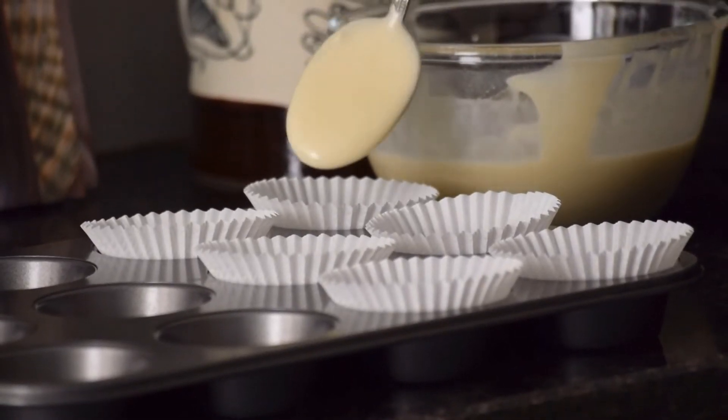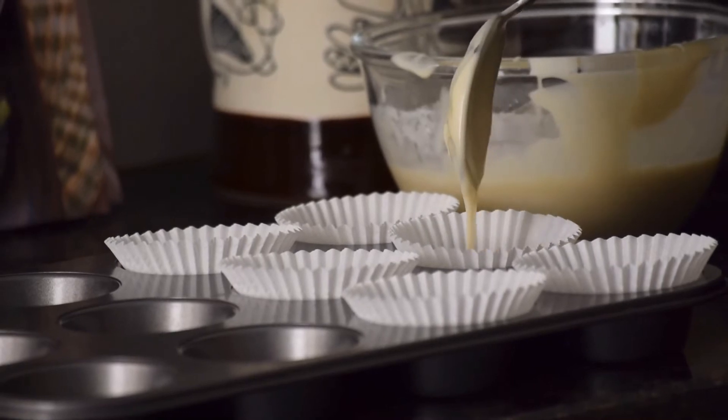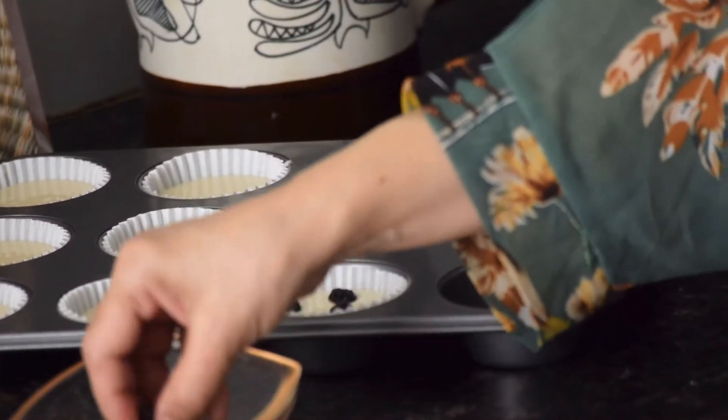Place the muffin liners in the cupcake tray and fill three-quarters of each muffin liner with the batter. Top them up with either dried or fresh blueberries. Bake your muffins at 180 degrees Celsius for 30 to 35 minutes until golden.